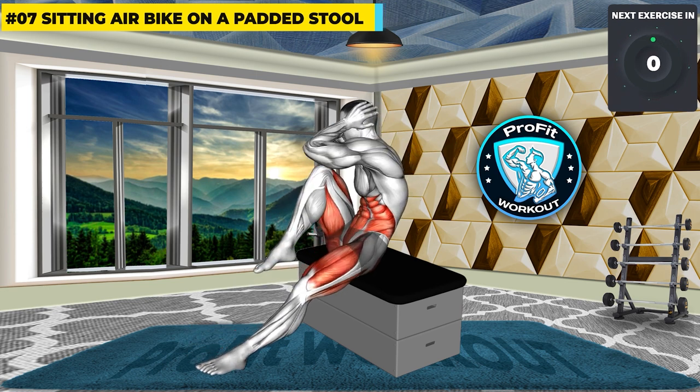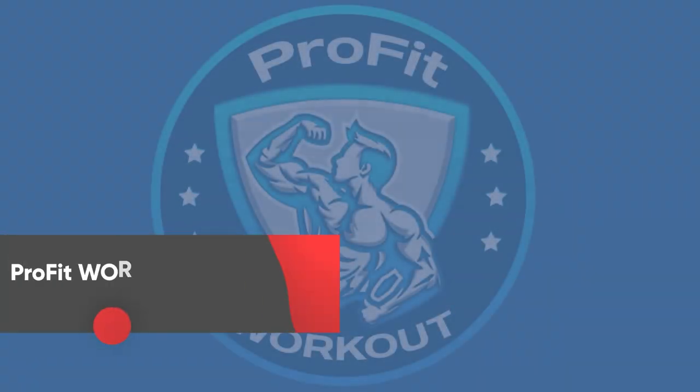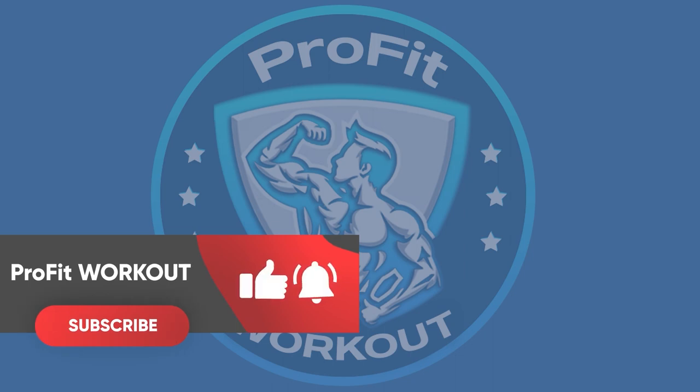Goal achieved! Your workout has been successfully completed. Don't back down — the true challenge is just beginning in the next video.